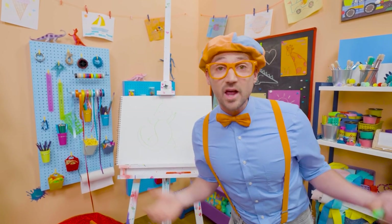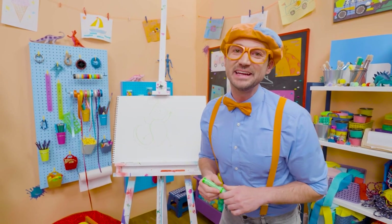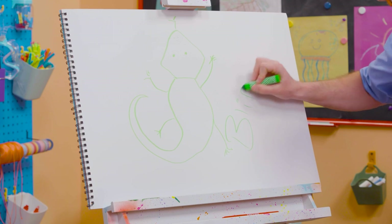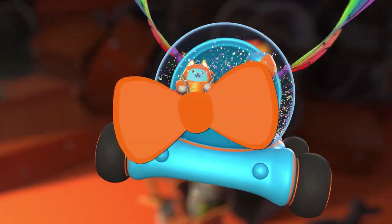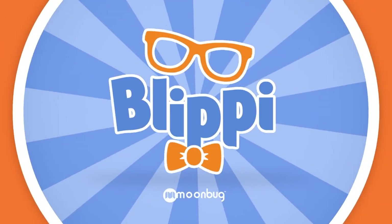If you want to draw more with me, all you have to do is search for my name. Will you spell my name with me? Ready? B-L-I-P-P-I. See you again. Buh-bye! Come on, everyone — let's make learning fun. B-L-I-P-P-I. So much to learn about, it'll make you want to shout. B-L-I-P-P-I.